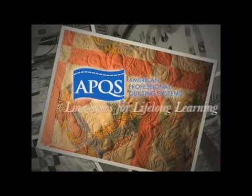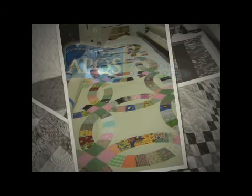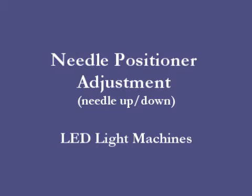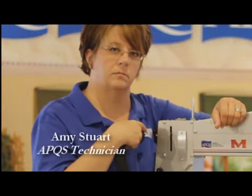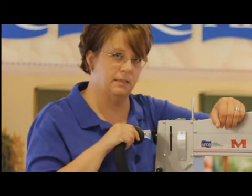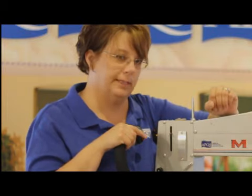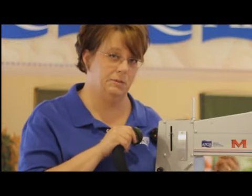Thank you very much. As your machine breaks in over time, we may need to adjust the needle positioning speed. If your needle up-down speeds up, what we'll get is what I like to call the Energizer Bunny, where our needle keeps going and going and going and doesn't want to stop.